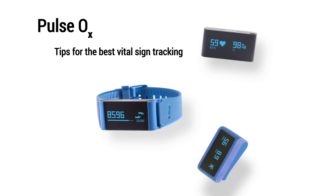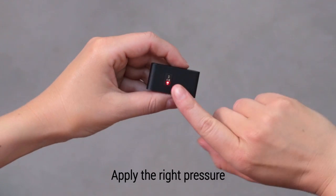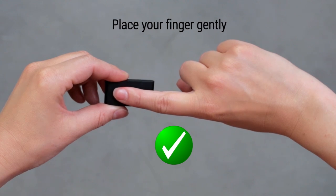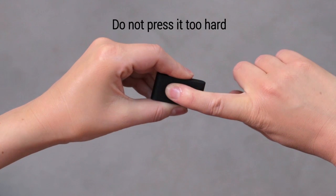Tips for the best vital sign tracking with the Pulse OX. The first thing to know is to place your finger gently on the back of the device, and to be careful not to press it too hard as it might disturb your blood flow.